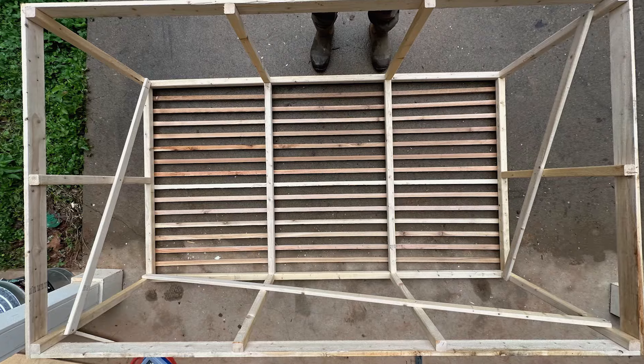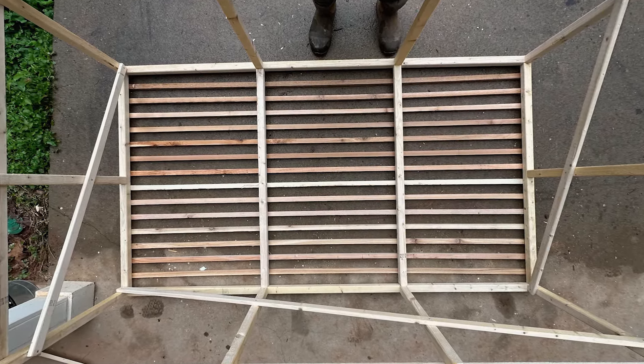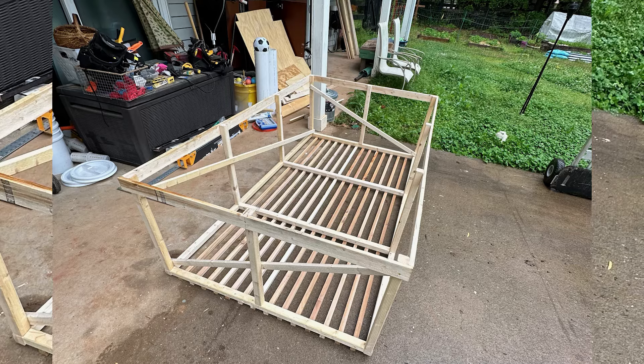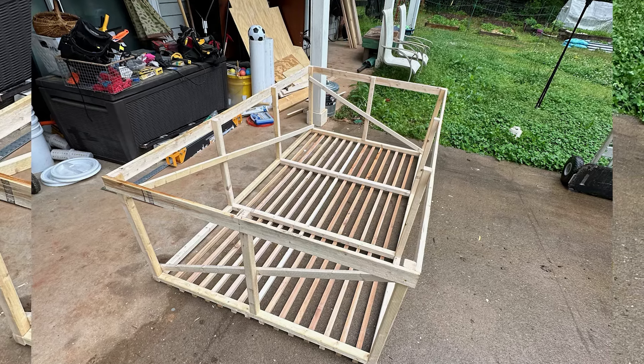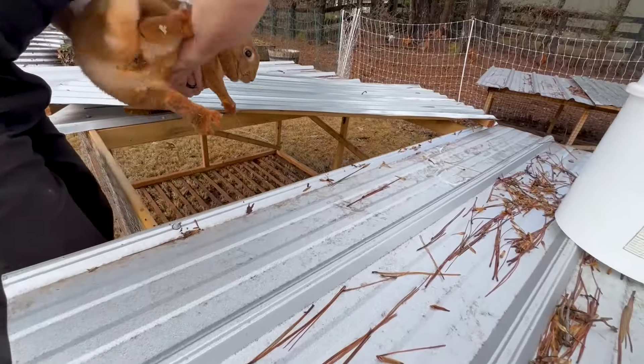But we realized a couple of things. First of all, even if you cut those slates relatively thin, the rabbits would still have an uneven surface. I know from Europe they actually went away with that slated approach to barns — it makes manure management easy because the poop would fall through to the ground, but it's not very comfortable for the animals. The same goes for the rabbits. Watching and observing them, I've noticed they would sometimes not have their entire paw on the slate and it would tip over, and it just seemed very uncomfortable for the rabbits.